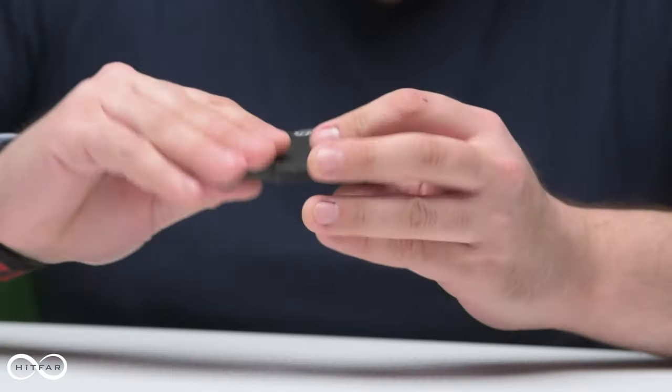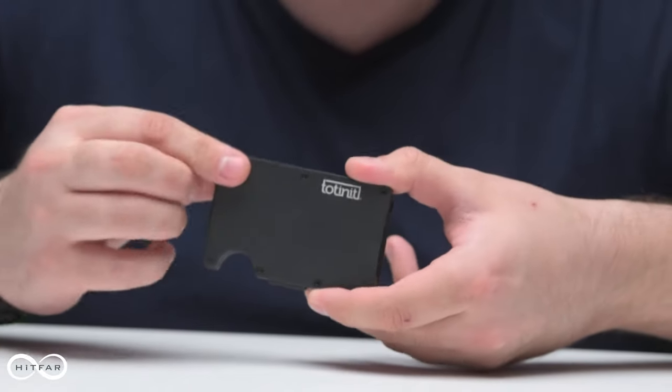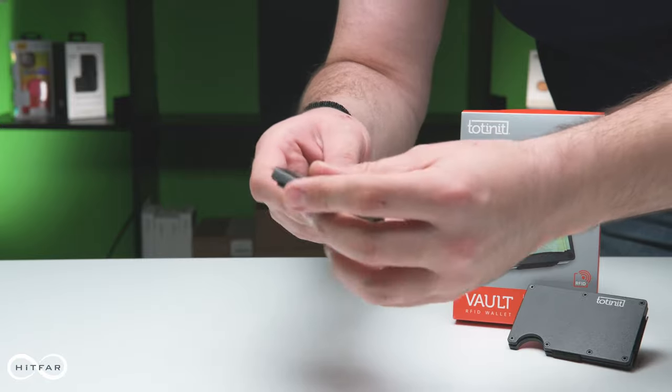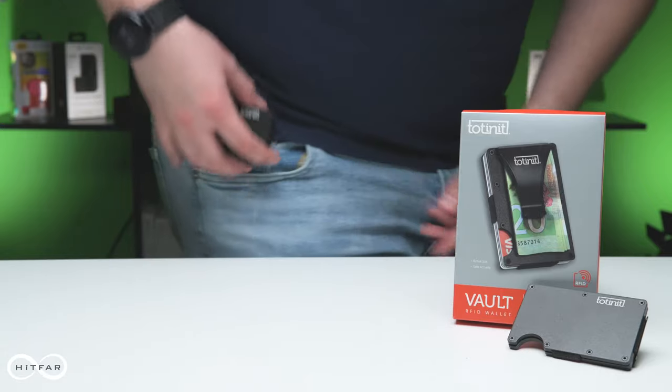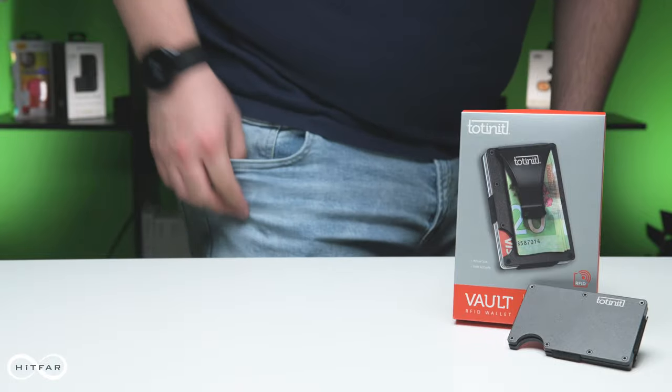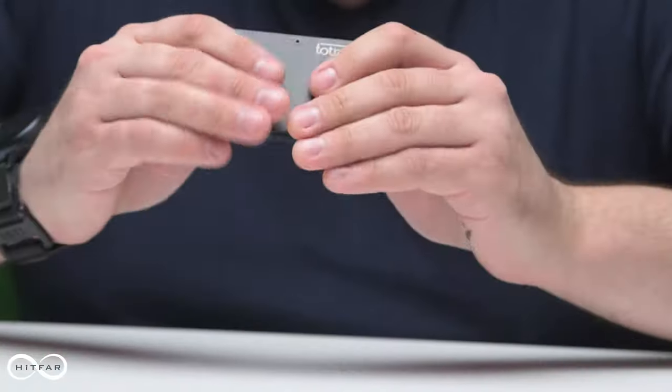First reactions to holding the Totenit Vault: it's got a nice cool metal feel, as well as some really nice hex screws that are functional and hold the whole thing together. It's got a rugged black coating on the outside as well to protect that finish. It's not so hefty that you'll notice it in your pocket, but it's definitely got some heft to it. It's a pretty solid thing.